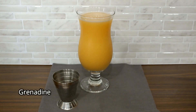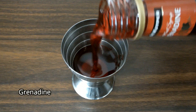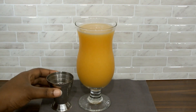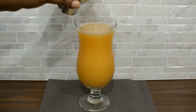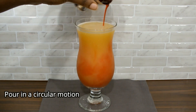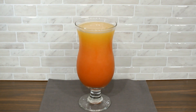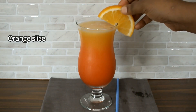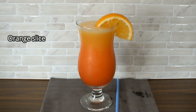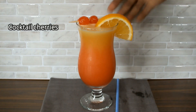Now to make the sunrise, I'll add half an ounce of grenadine, pouring it in a circular motion — it gives that wonderful effect of the sun rising. Then garnish with a slice of orange and of course a couple of cherries.